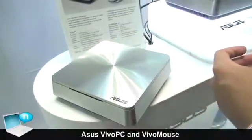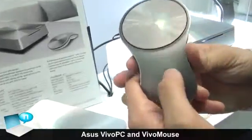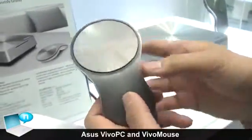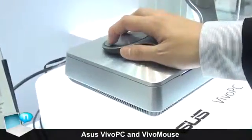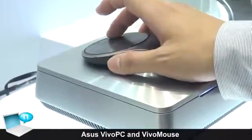Our Vivo PC will bundle with our Vivo mouse, which is a unique mouse. Normally, when you use it on a flat surface, it works as a normal mouse — you can use it for left click and right click.